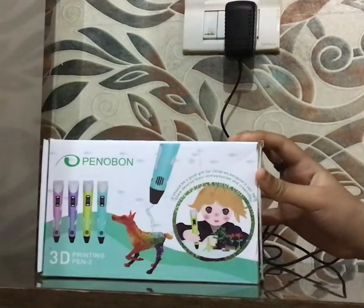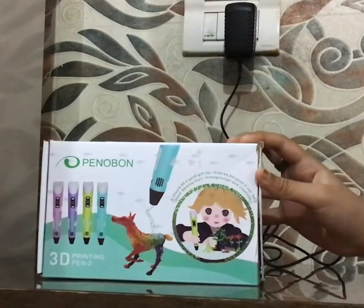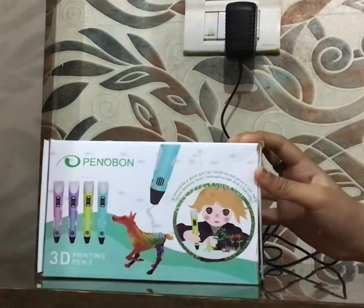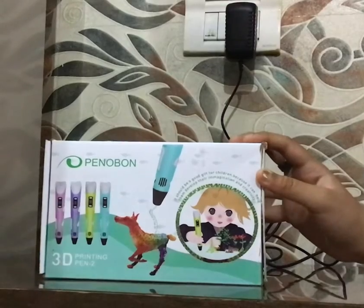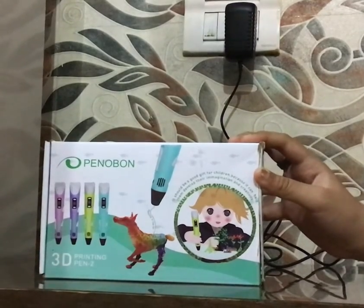Hello everyone, welcome back to my channel Try and Try Again. Today I am taking a 3D pen from Penoboan which I have purchased from Amazon. So let's see what we get inside of it.